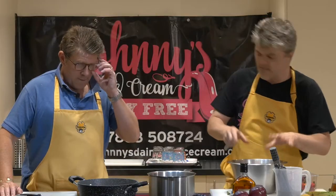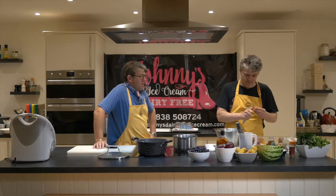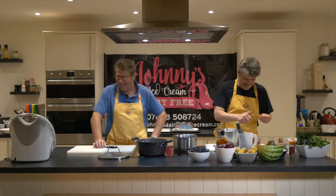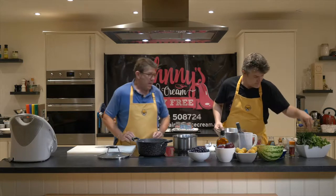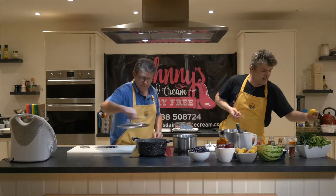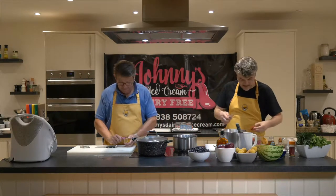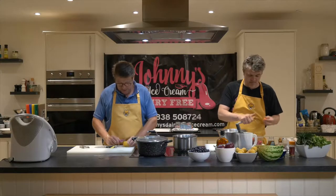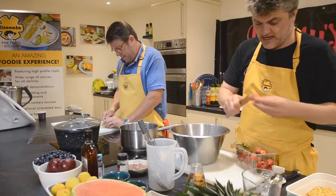I'm making a strawberry coulis here — a sauce, very natural, no blitzing or blending. We don't need a blender for this. So what I'm going to do is peel some lemon — just one or two strips — and that lemon zest can go in here with the strawberries. Just the zest, nothing else.